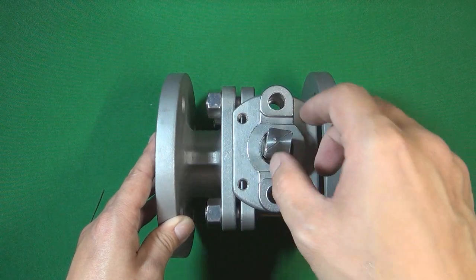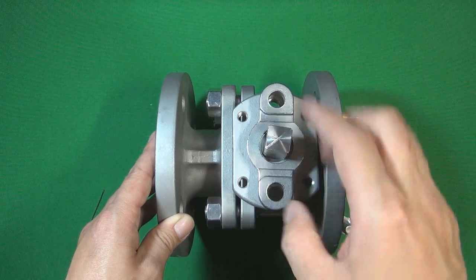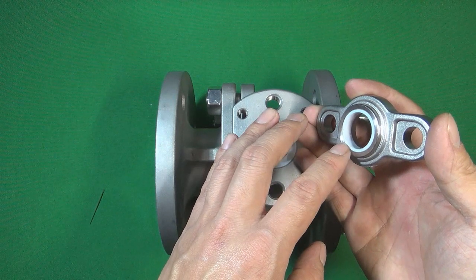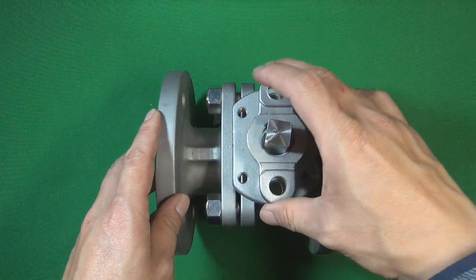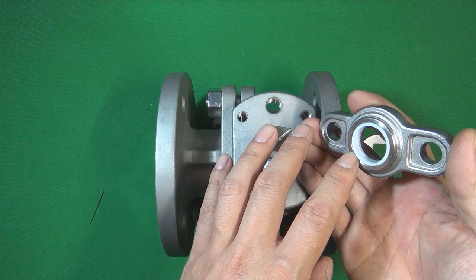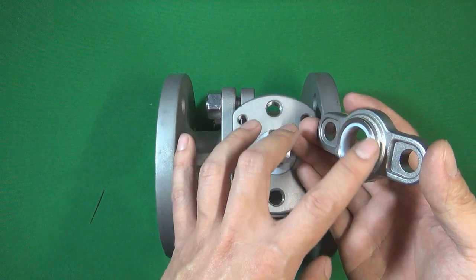Because the valve stem is turned very frequently during use, it can grind and scratch the packing gland. So manufacturers sometimes fix a PTFE ring inside the packing gland. The PTFE ring lubricates between the valve stem and the packing gland, so the stem does not grind the packing gland. The PTFE ring therefore protects both the packing gland and the valve stem.